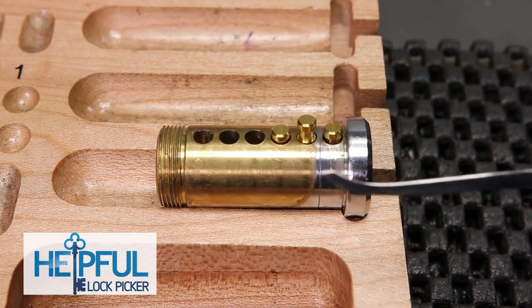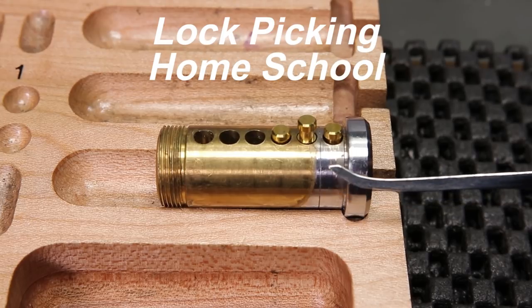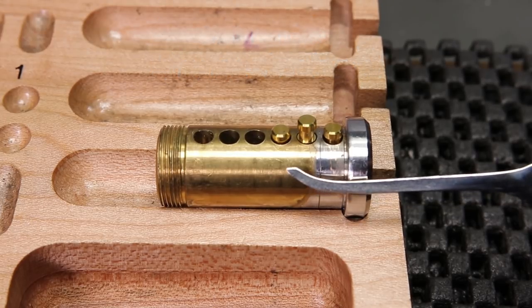Hey guys, how's it going? The Stealthful Lockpicker here, and welcome back to this week's Lockpicking Homeschool series. The video I have for you today is going to be on spool pins.